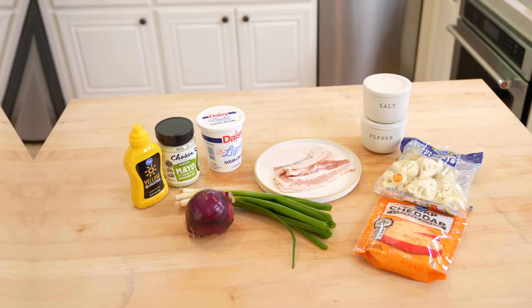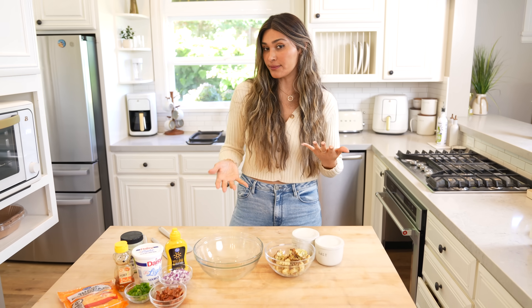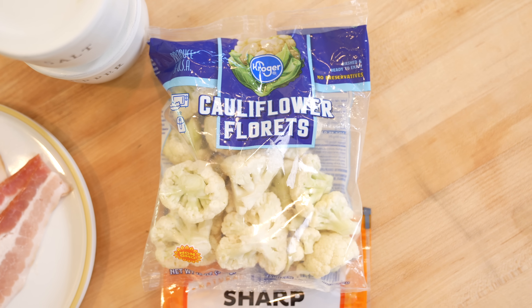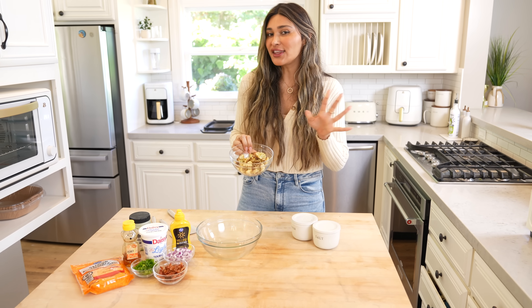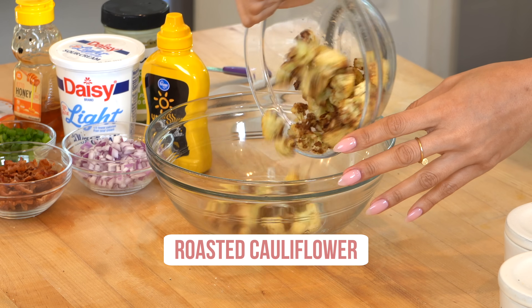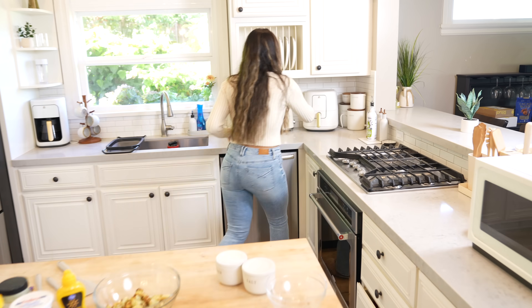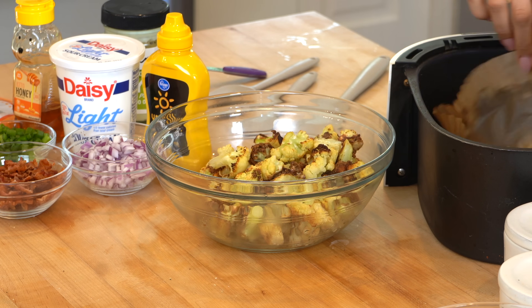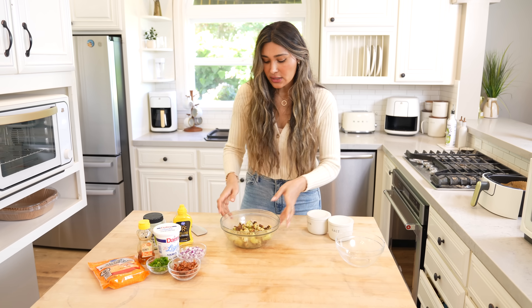Now let's move on to our last salad. This one is a loaded potato salad, but we're making it low carb — instead of potatoes we're doing cauliflower. I'm using roasted cauliflower because roasting gives it a better texture. A lot of people think negatively about cauliflower, but I'm telling you it's such a great substitute for pasta and potatoes. If you roast it, it's delicious. The last batch is coming out of the air fryer right now. This is the perfect spring and summer barbecue salad.